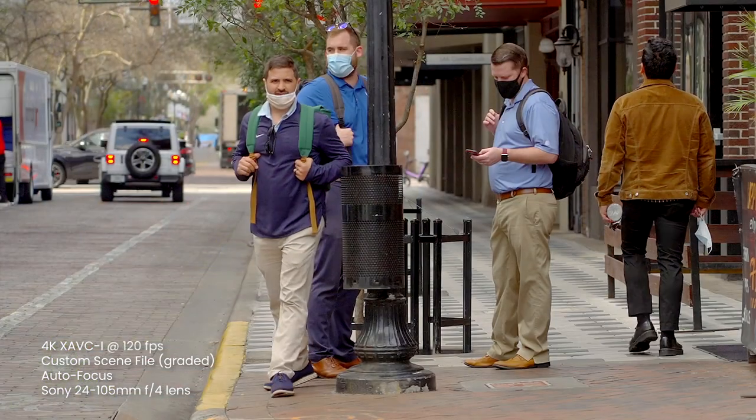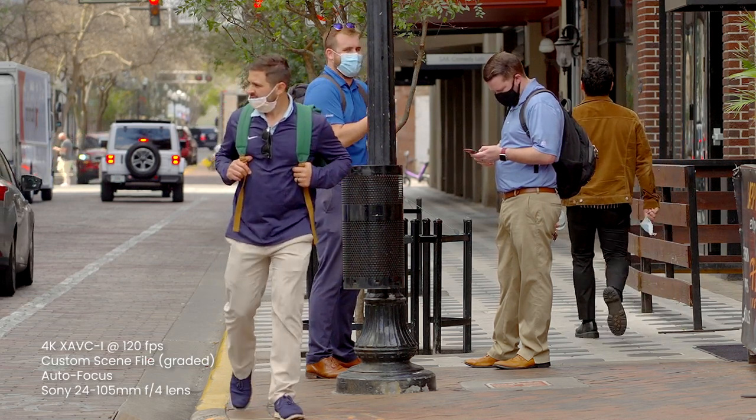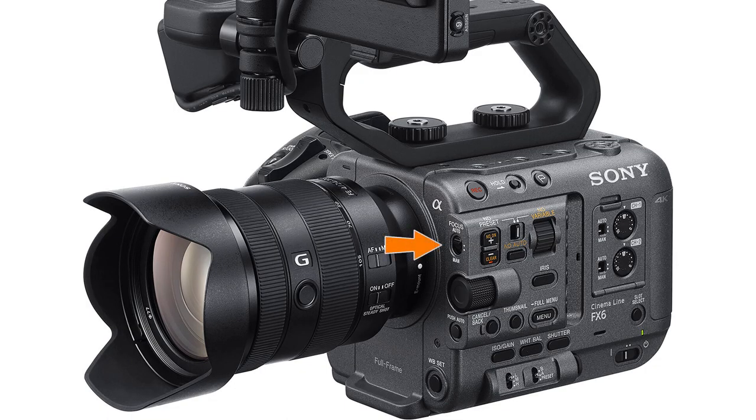You even have the ability to designate a particularly important face and then the camera will prioritize that person whenever it detects it in a crowd or group. If you'd rather use the touchscreen for focusing, all you have to do is tap the screen where you want the camera to focus. A handy way of activating autofocus temporarily when the focus switch is in the manual position is to press and hold the push autofocus button — when you release the button, autofocusing turns off again and the lens returns to manual focus. And surprisingly, the opposite is possible too: when the focus switch is in the auto position, you can press the push auto button to temporarily disable autofocus.